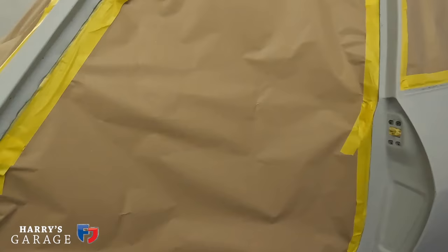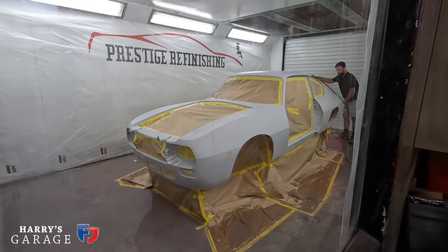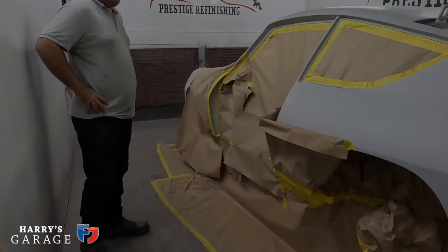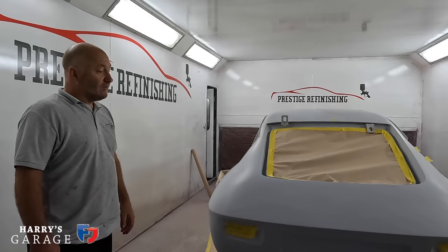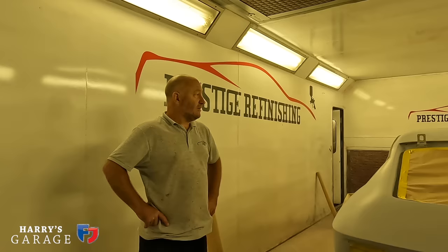They've already degreased and debrief-blown the car about five times. Once masked up, they'll repeat the process — blow it off together and re-panel wipe it, then double-check again before applying paint. They're also about to apply a stone chip white Gravitex in the back of the door and wing shuts. It's also cooled down after the heat wave, sitting around 20–23 degrees — pretty much perfect conditions for painting.